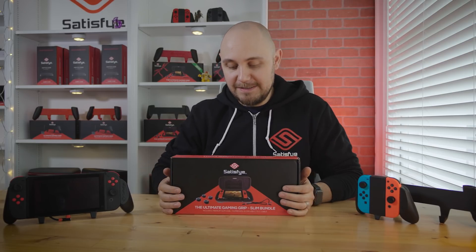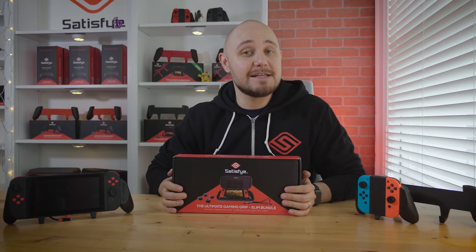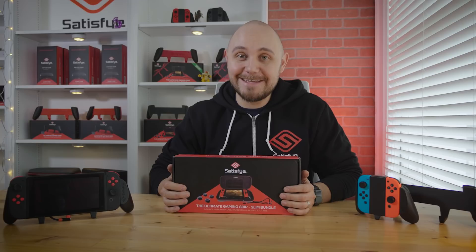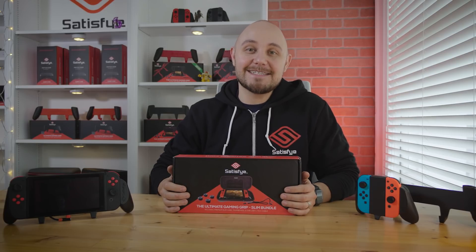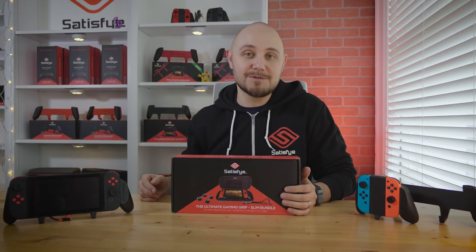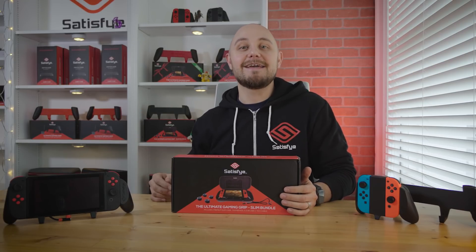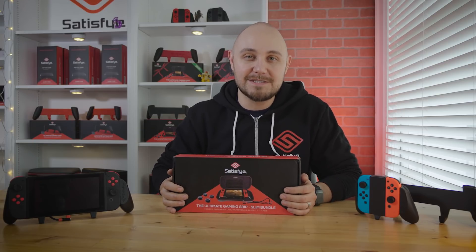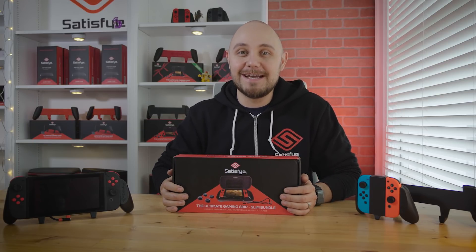Alright guys, that covers the 2019 early release Slim Bundle. This bundle is amazing — it's going to be a hot selling item and they're going to go fast. They are in stock and orders will ship out within 48 hours from the time you place it. So get in now before we sell out again. We will see you in the next video. Don't forget to subscribe to our channel and follow us on social media — Twitter, Instagram, Facebook. Stay in the know. We have a lot of cool new videos and accessories coming out, so stay tuned.